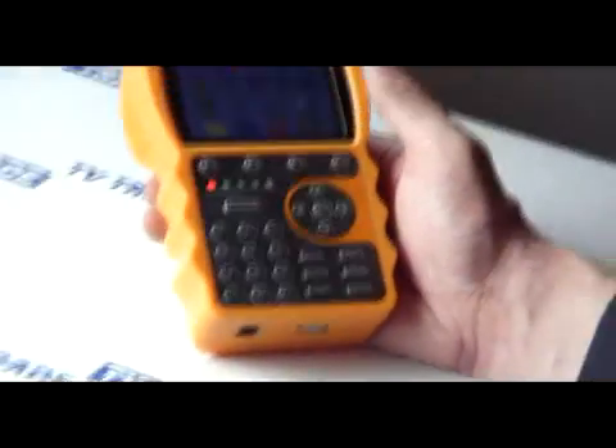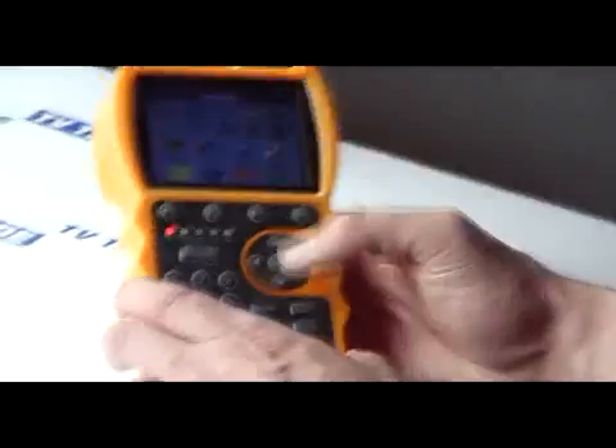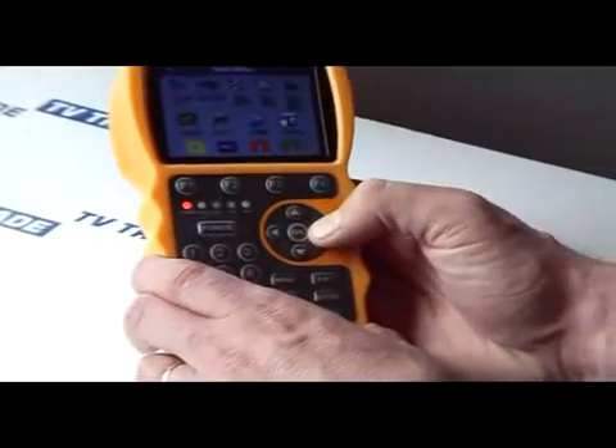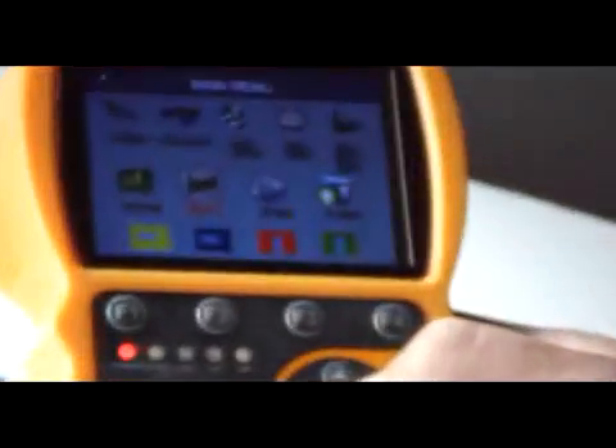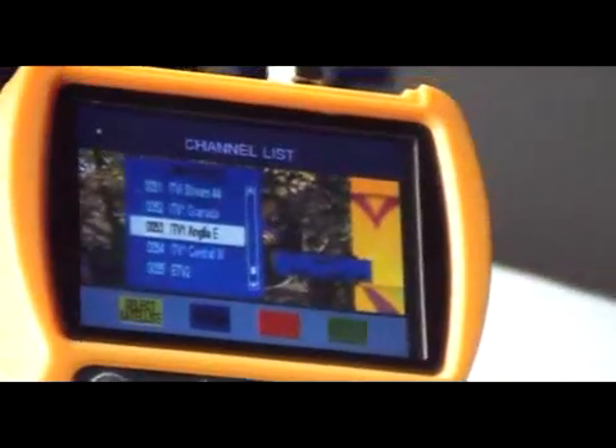A great feature on the Smart Meter S10 is that you can actually watch TV directly on the meter itself. If we take the situation here where we have a satellite dish already connected to this particular meter, we can go in here and a picture will come up automatically. We'll just hit the F2 function here and it gives a list of channels that it's picking up off this particular satellite.